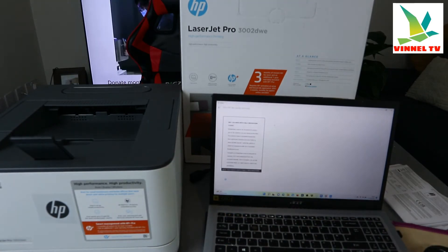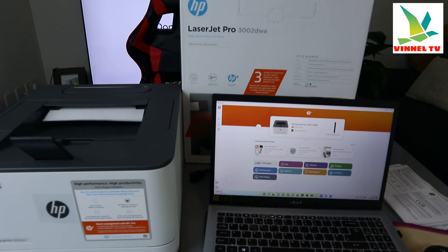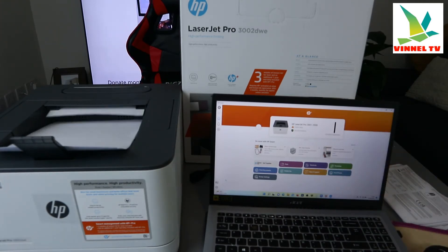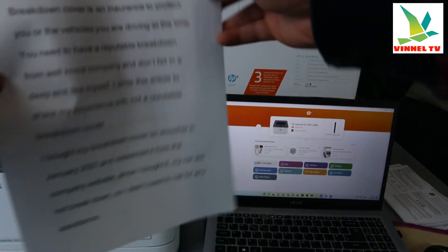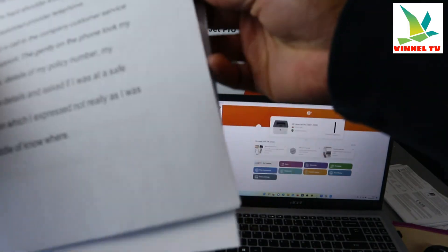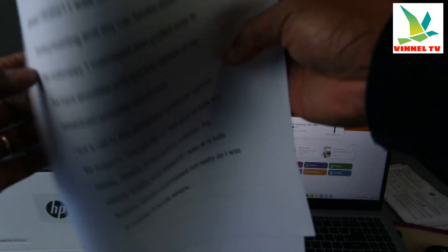Here we go. The document is printing out now. It's telling us 'Printer busy' — very, very fast. This is the document we printed out. This is the output tray. The document was 11 pages, but we selected to print only three pages.